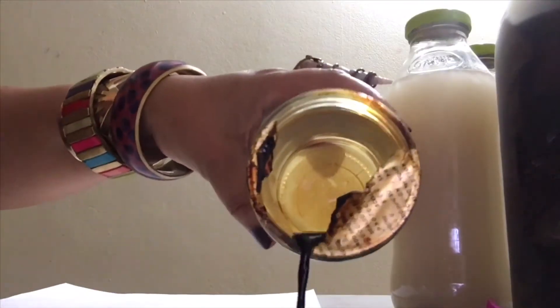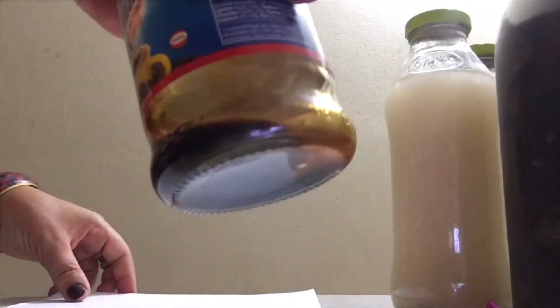It is very simple. All you need is some printing paper — copy paper — some coffee, water, scissors, and a lighter, and that's it.